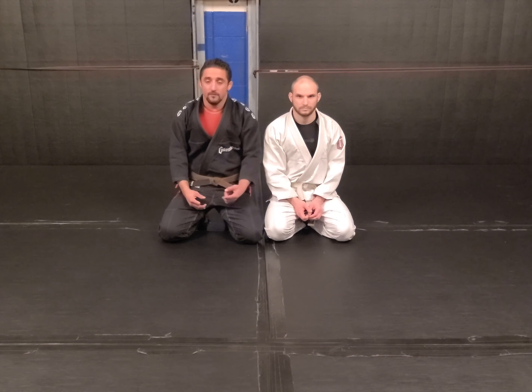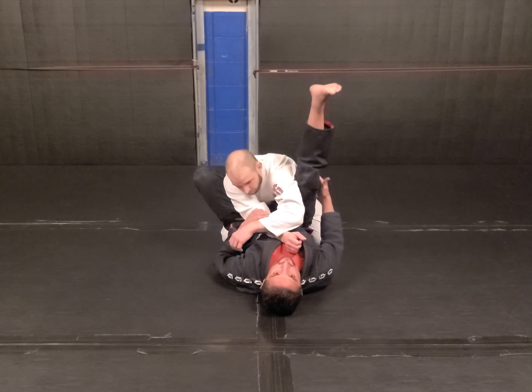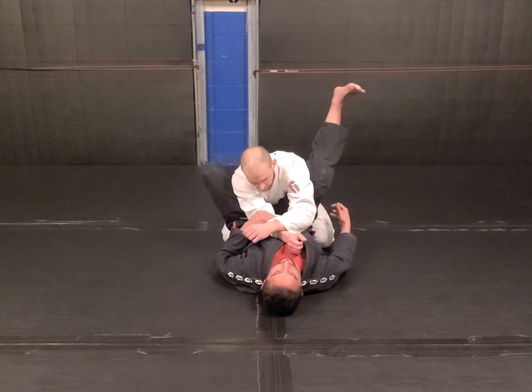Arm bar. I control the wrists — you get a 2-on-1 baseball bat control. I keep it to my chest; I hold it, not squeezing, just holding. I keep it to my center line right here under my chin. My elbows are down. Same arm, same leg — I pinch that leg straight up, the other one goes straight up. I'm not bringing it up above his armpit; I'm trying to keep it on his lat, more in the armpit area.